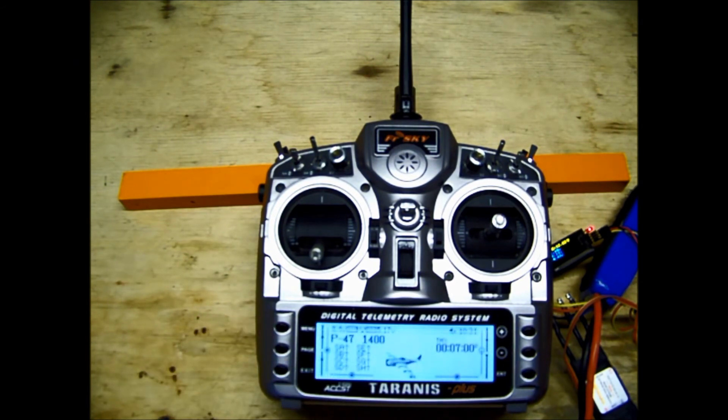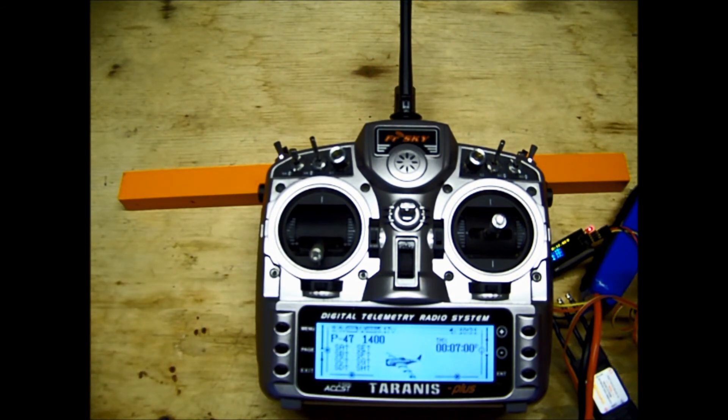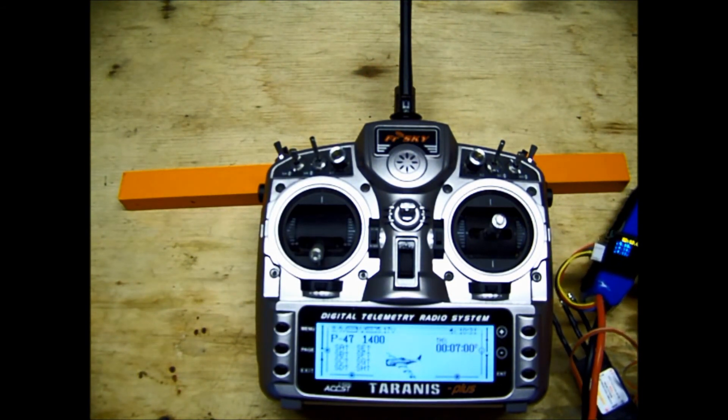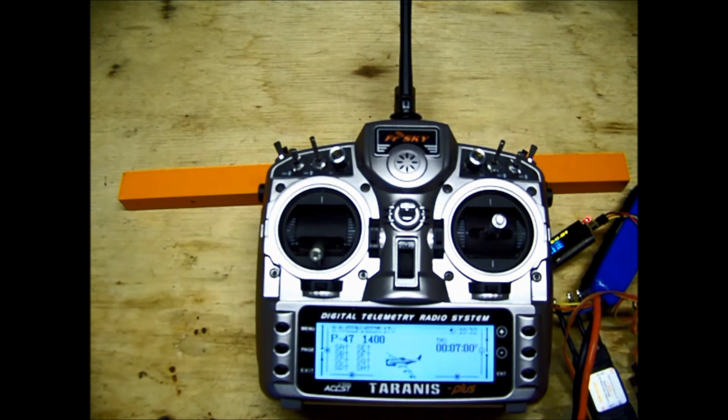That's pretty much it, guys. This is one of the best things about this radio — the telemetry. I am so hooked on this now. Flying my model and when it's time to land, she starts talking to me and giving me my voltages, and then I know just how soon I need to land. There's just nothing like that feeling when you're flying a plane you've got a lot of money and time in, and you just don't want to crash it. It gives you such a feeling of security knowing that if you run out of battery, it's your own fault because she's been telling you the whole time.